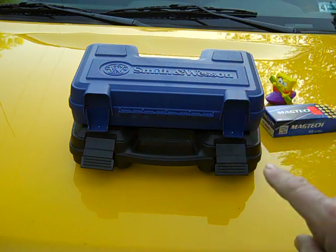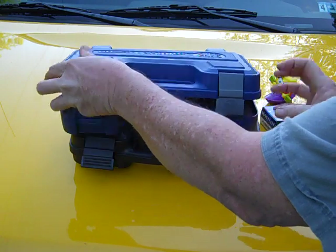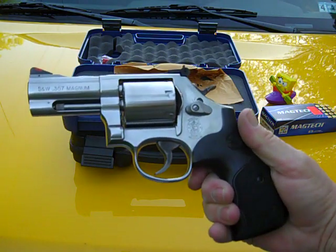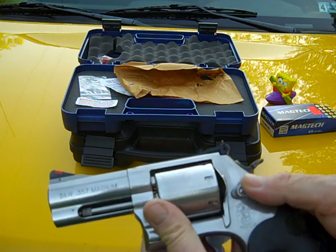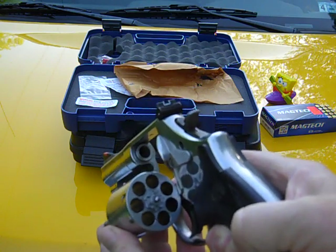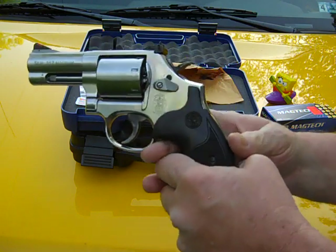Let me show you something I picked up yesterday — it was an unexpected find. As you can tell by the case, we know what this is. Smith & Wesson 686+, chambered in .357 Magnum, 3-inch barrel, un-fluted cylinder. I bought it used, but from the looks of it, if it's been shot, it hasn't been shot very much. The review will be coming up next week on this. Just a little teaser right there.